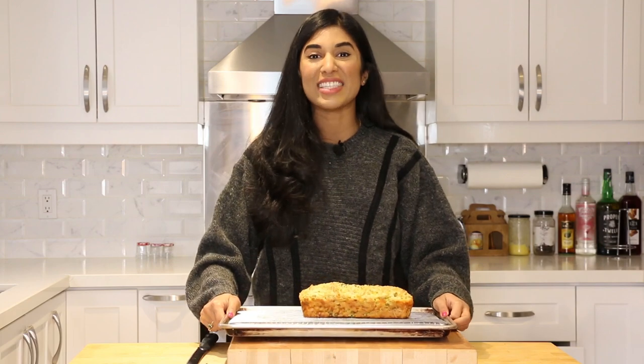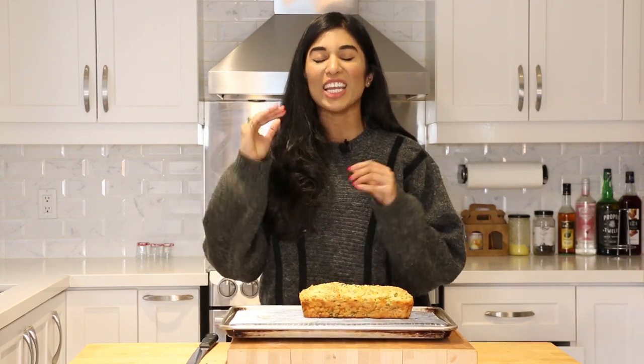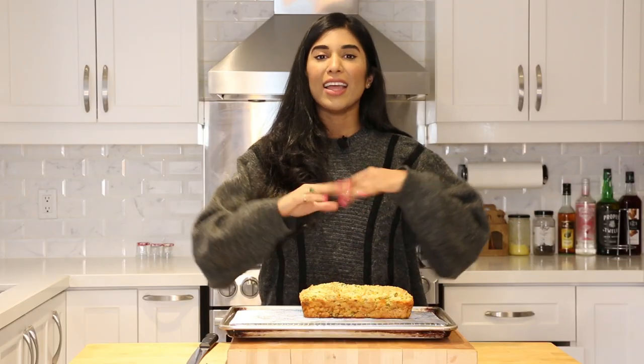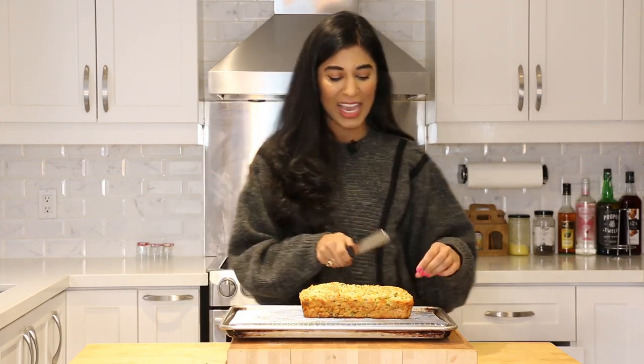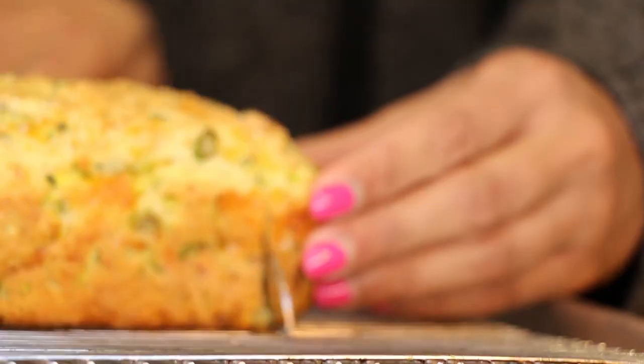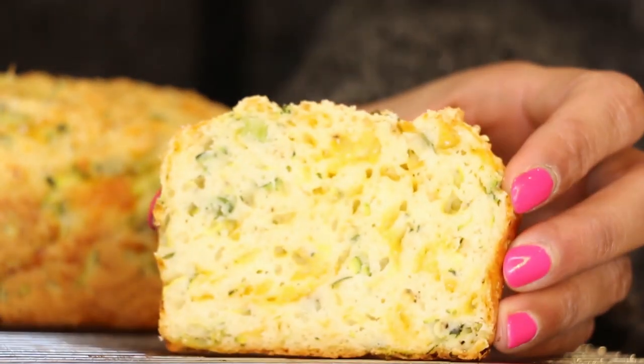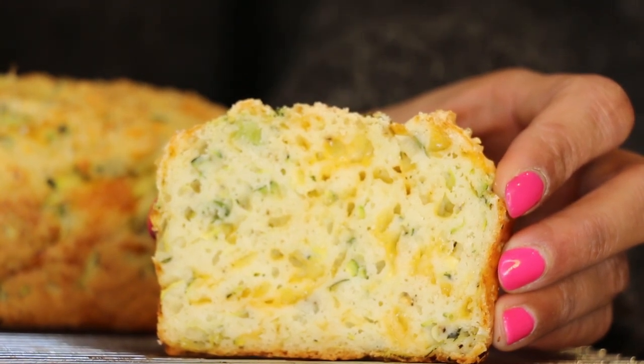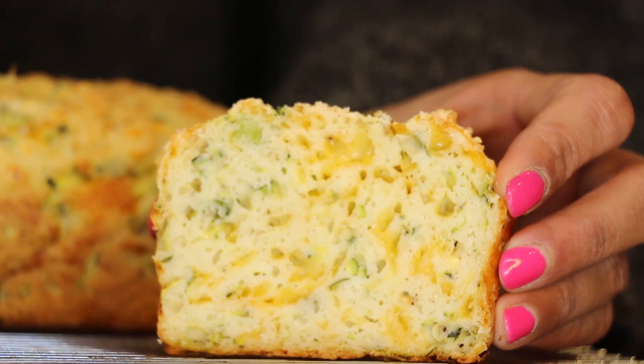This is what it looks like when it's done. I can't even tell you how good my kitchen smells right now. I let it cool down in the tin, then transferred it to a wire rack. Now it's time to tuck in — I have my serrated knife and we're going to attack this. Wow, take a look at that! You can see all of those green onions and the cheese — I'm loving the cheese-to-bread ratio here. Let's give it a taste.